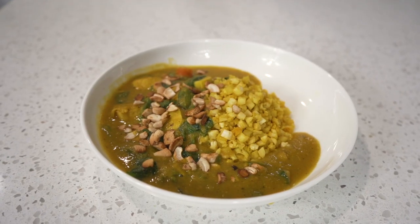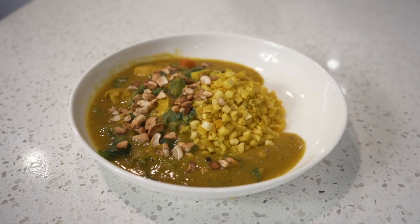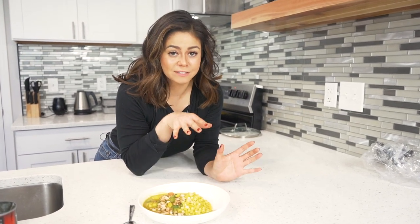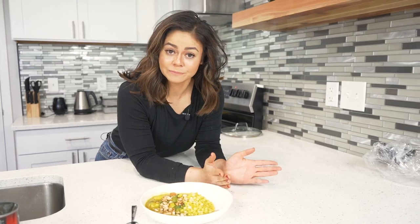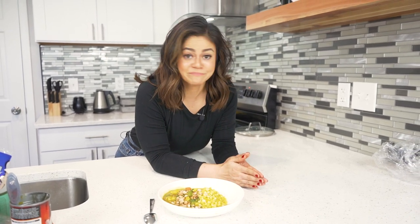The perfect fall dish — my butternut squash curry. It'll feed an army, so make sure to bring your appetite. If you guys liked this episode, make sure to like and subscribe to my channel so you don't miss out on any of these awesome recipes. I'm just Taz, and that's just it.